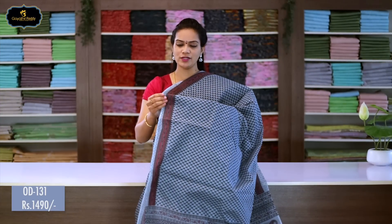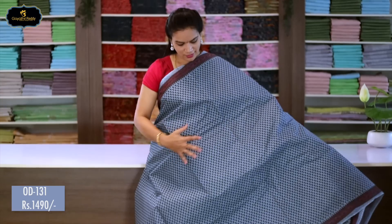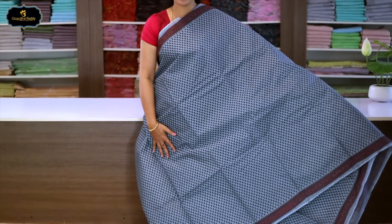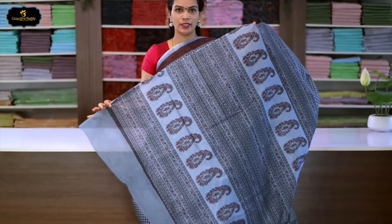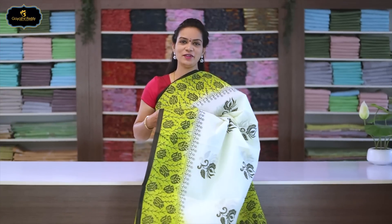Sari no.6, color: grey, borders: 2 borders equal size, 2 inches. All over sari block print. Pallu has block print with printed mango design. With cotton blouse. Cost after discount: 1490 rupees.